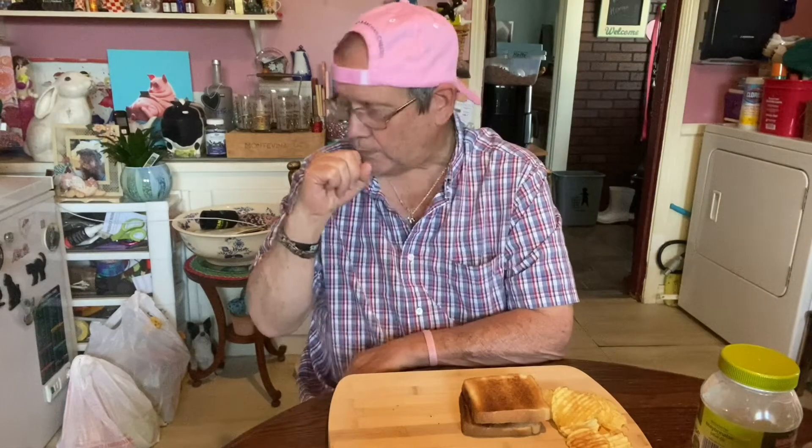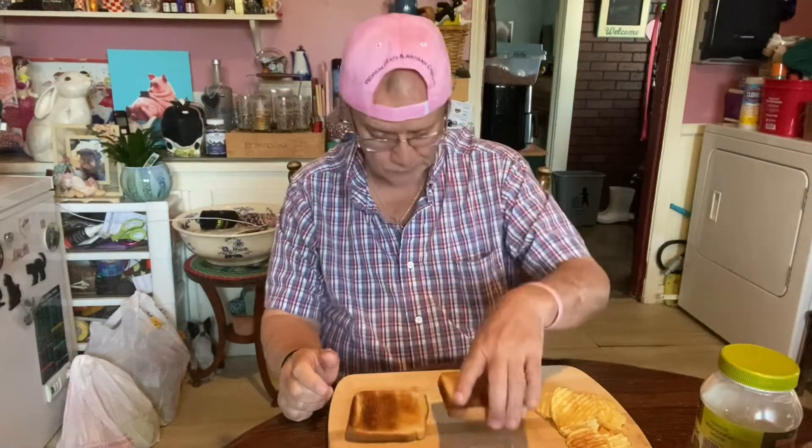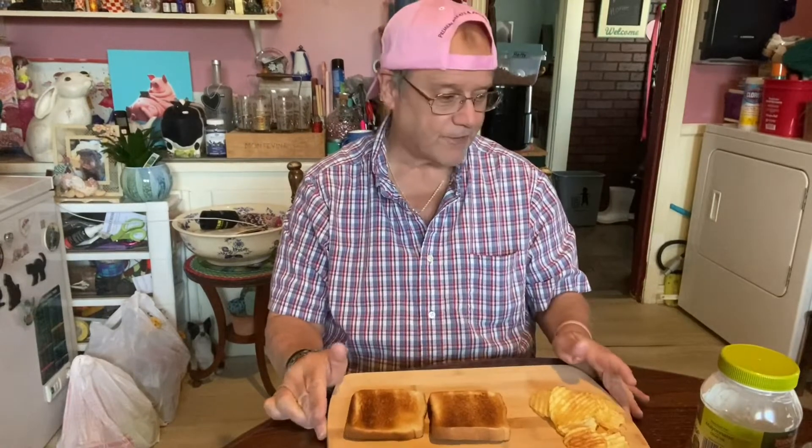Hey guys. Excuse me. Thomas in the kitchen. Today is gonna be probably another first.